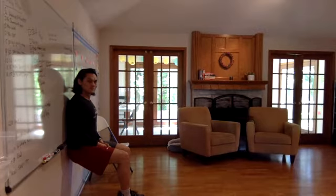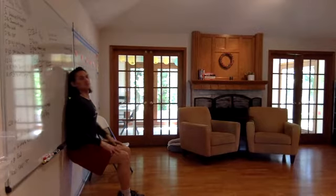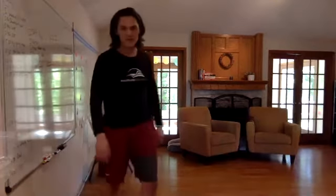Five, four, three, two, one. Time! Next exercise: push-ups.